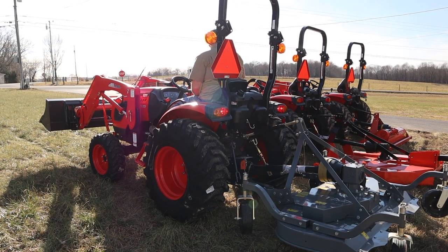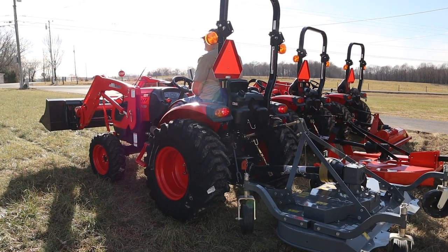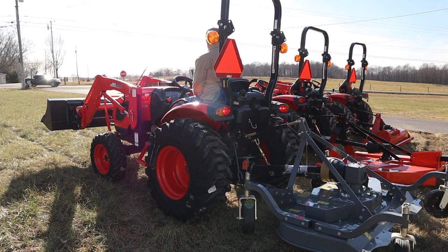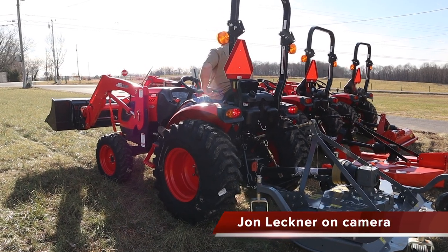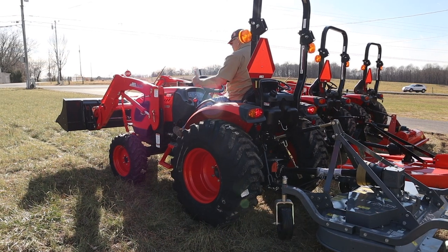Alright guys, here we are in our side lot and we've got all three machines out here. We're going to run a couple of passes with each one to show you how they cut. Mike's going to start with the finishing mower — here we go.